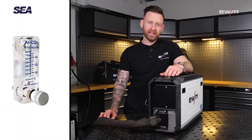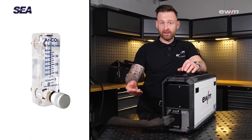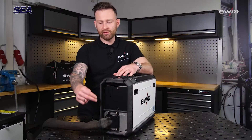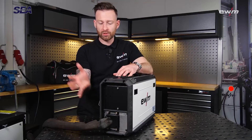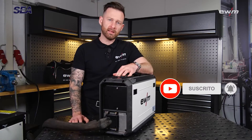On the backside you can optionally connect an analog gas flow meter, which is very beneficial if you use very long hose packages. There is also a strain relief to protect the hose package and the wire feeder from harm if somebody is pulling the cable.